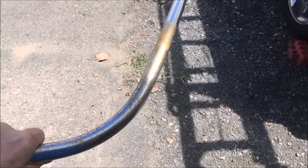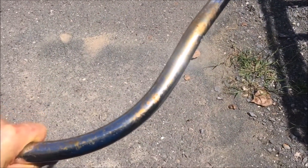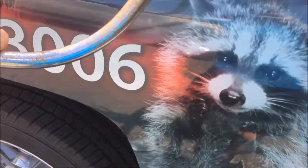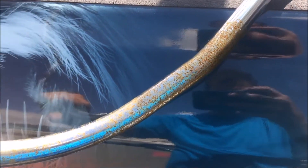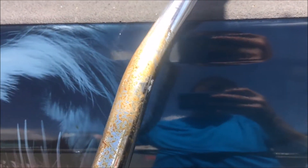This handlebar on this cruiser here is pretty rusty. Let's get some sun on it and get a look at it. You can see it's pretty rusty, and I put a little magic on it and it turned out great.